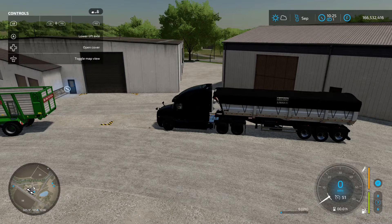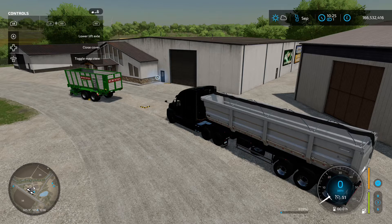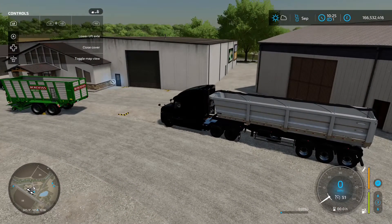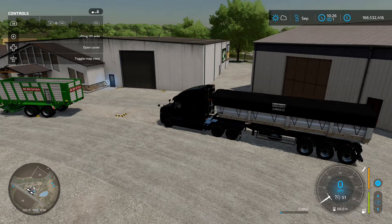Hook it up and the usual LB and left on the d-pad opens the cover. LB and A lowers the front axle of the trailer to a lower angle, then you can raise it back up. In real life, this adds traction: with an empty trailer you raise the wheels off to reduce tyre wear, and with a full load you lower it down so the weight spreads over three axles instead of two.